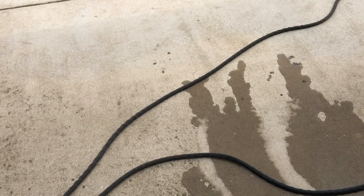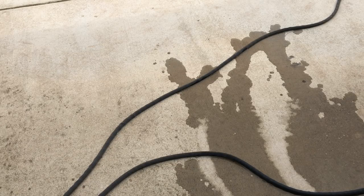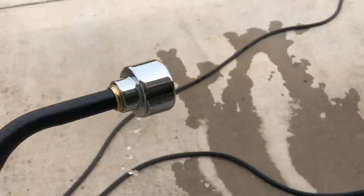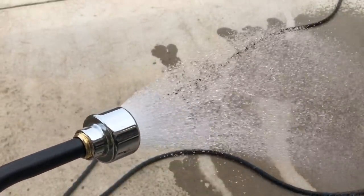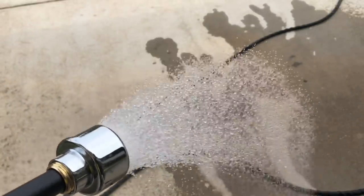Did you hear that? Right at the beginning you heard that burst of air, and then the water had some air bubbles — it wasn't a constant flow. Right there, that's more of a constant flow. Now we know that all of that air is out of the line.